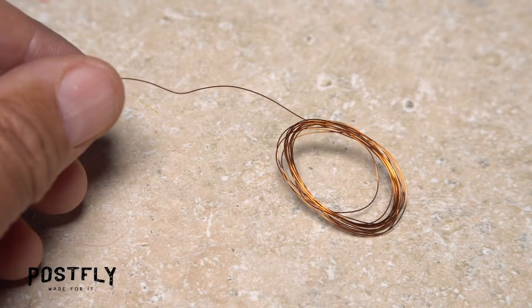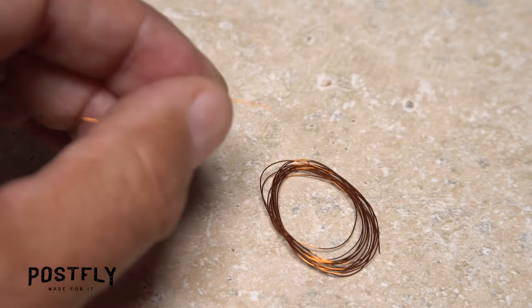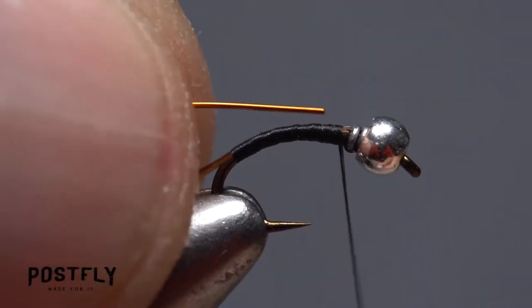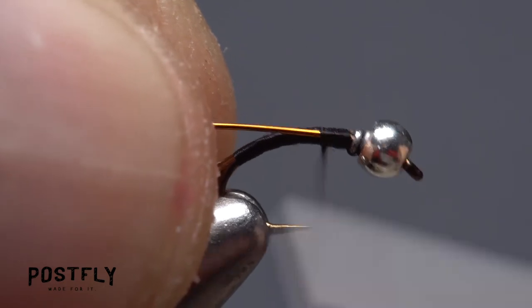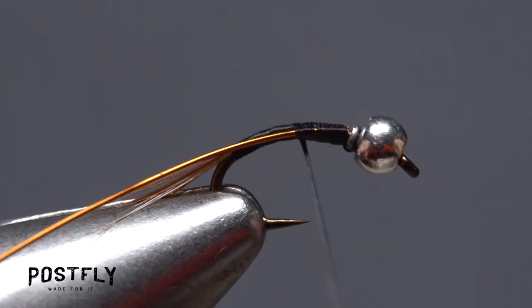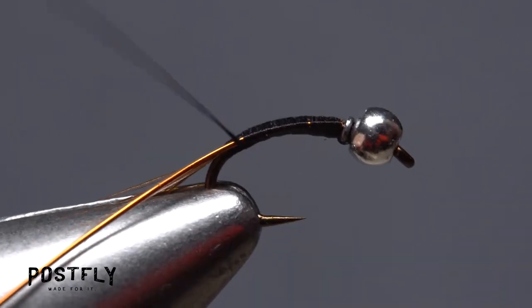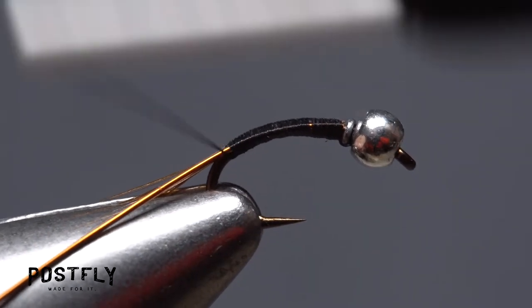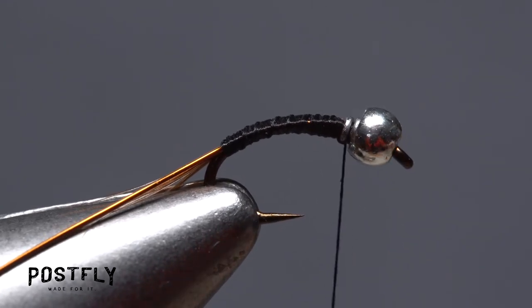Copper wire is used to rib and segment the fly. A six inch length is enough to make several auto-emergers. Place one end of the copper wire up against the wire wraps on the near side of the hook and take thread wraps to anchor it there. Continue taking thread wraps all the way down the hook shank to the base of the tail, then once again advance your thread forward to the initial tie-in point.